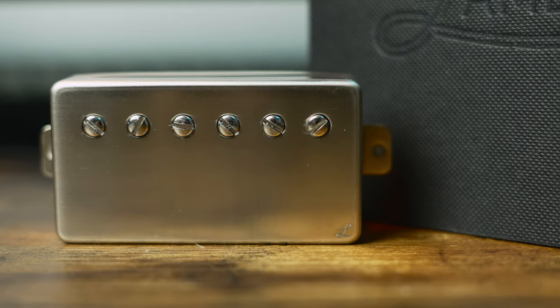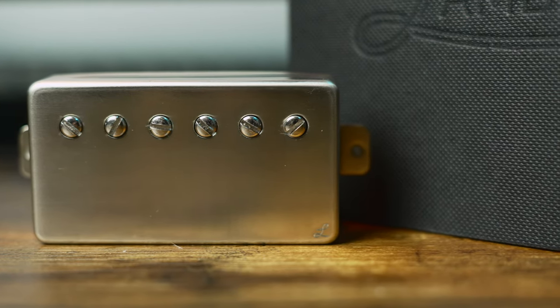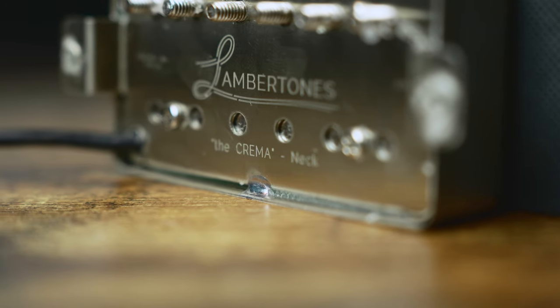The Cremas are Lambertones' flagship model and they have brought a lot of hype surrounding the company, and with good reason. Not only is the owner of Lambertones a super awesome dude, but the Cremas fit a segment in the market that has never existed before. There are other low output PAF style humbuckers out there, but the Cremas take on an entirely new approach that still delivers single coil clarity with the power and body of a humbucker pickup.